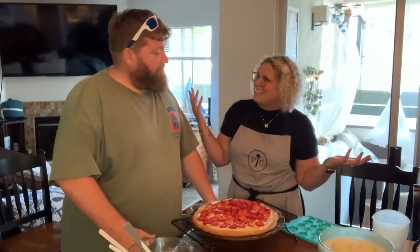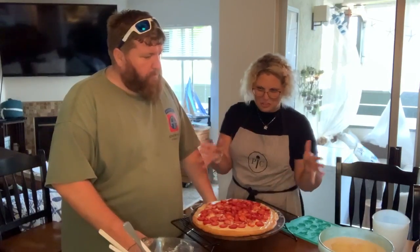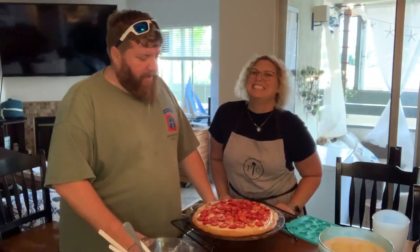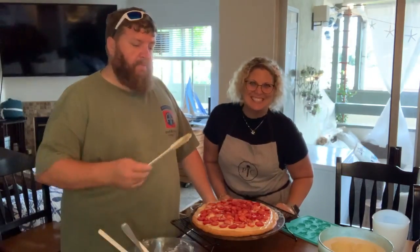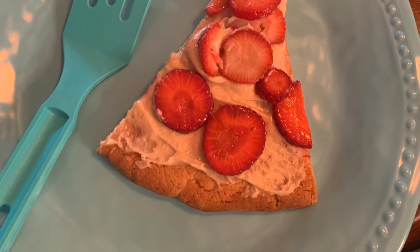I mean, that was pretty easy, right? We've got the peanut butter, we've got what I call jelly, and the sugar cookie. I think it's going to be great. Absolutely. So thanks for joining us. We'll see you next time.